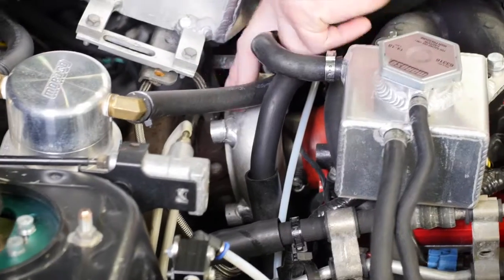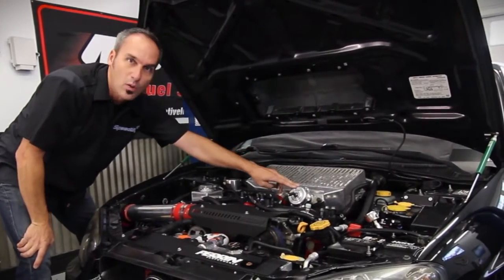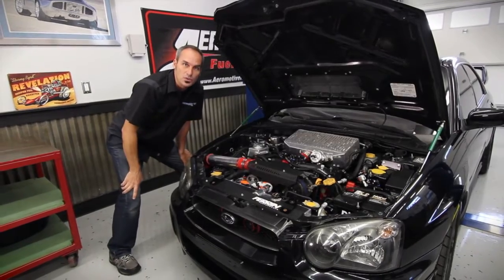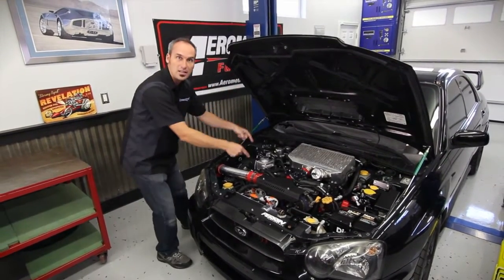It starts with a bigger turbo sitting down here. We're pushing about 29 pounds of boost, upgraded intercooler, blow-off valve — the whole works. But the only way to feed that dragon is with an upgrade in the fuel system. Let's walk you through what it takes — the starting point of these vehicles — and how to get it to feed the mighty beast.